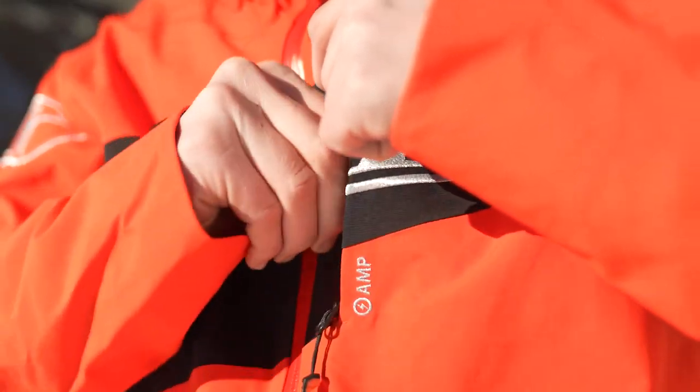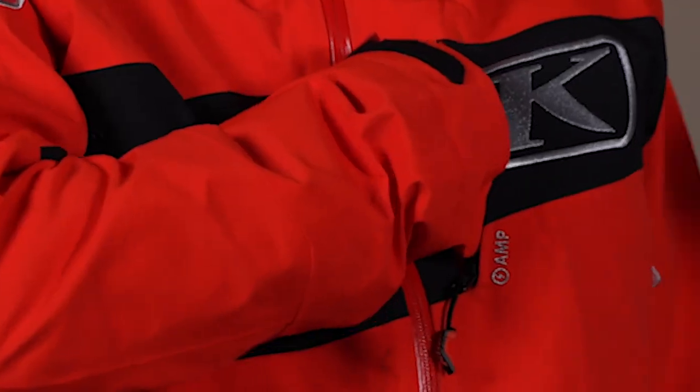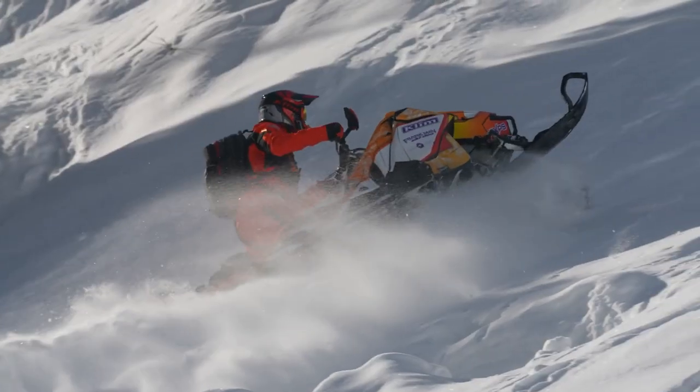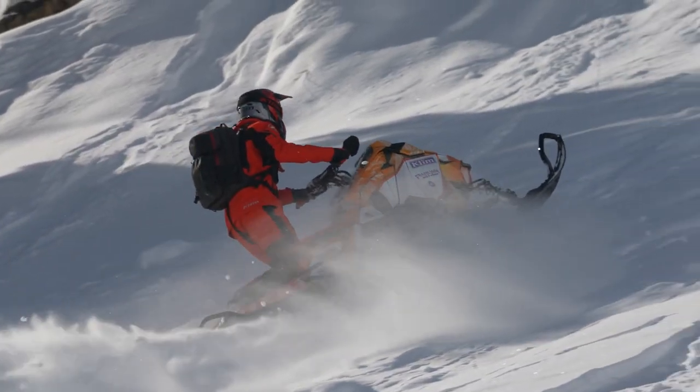Moving down here, we have a chest pocket — this is the amp pocket. This is one of the things we changed with this gear. This is an aerogel insulated waterproof electronics pocket. It's going to keep your phone alive for longer in mountain snow conditions so you can get some sweet Instagram content all day long. Don't have to worry about your phone dying — that's pretty cool.